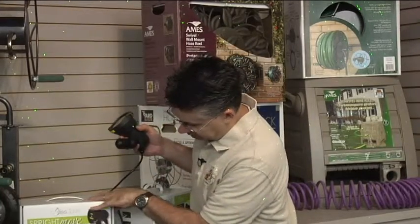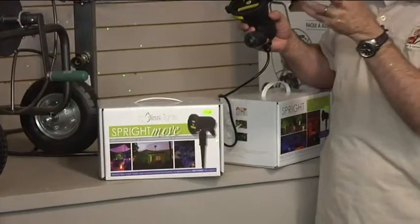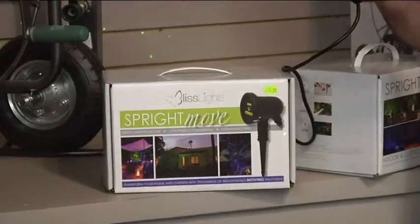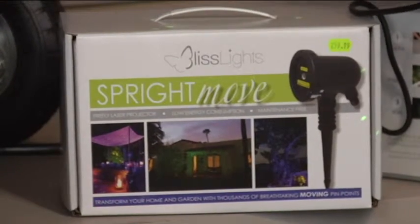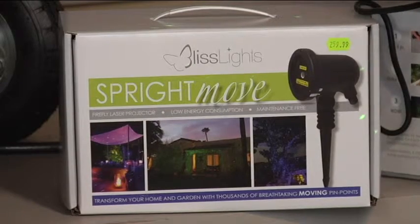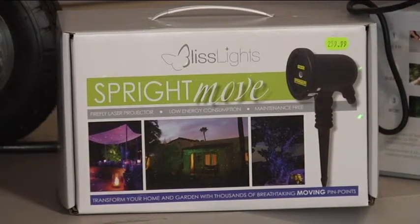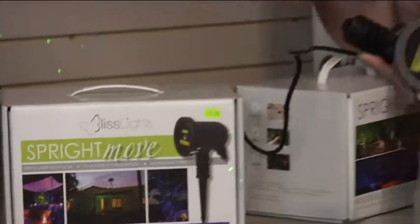This is the Sprite Move box right here. As the lights move, it makes them twinkle just a little bit. They move really slowly, so it's not like a disco ball effect — it's much more subtle. It takes more time to see the lights change and move, but it just gives a little bit of a sparkle effect as they move around. Very durable — they're made to last.